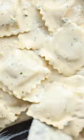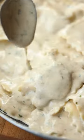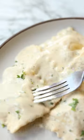Then toss in your cooked ravioli — something like chicken, mushroom, or even pumpkin works perfectly here — and there you're left with this absolutely gorgeous ravioli and a garlic cream sauce. Enjoy!